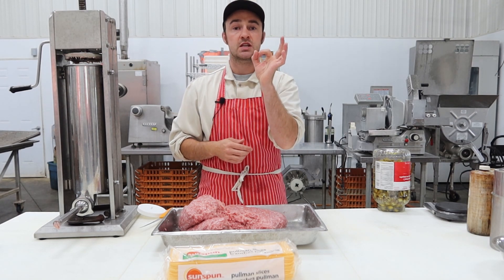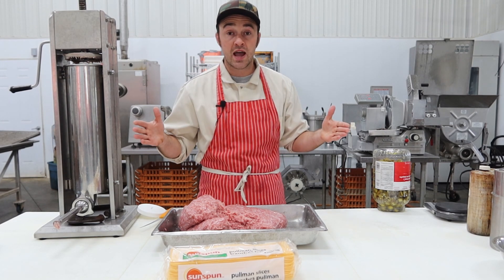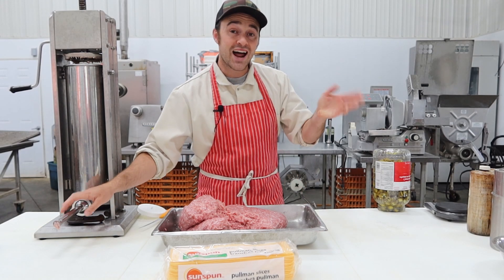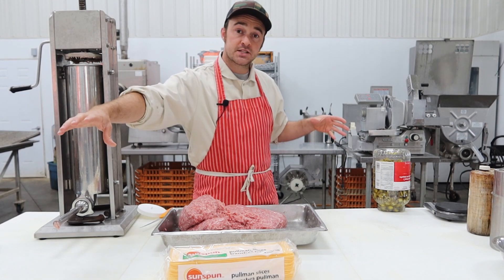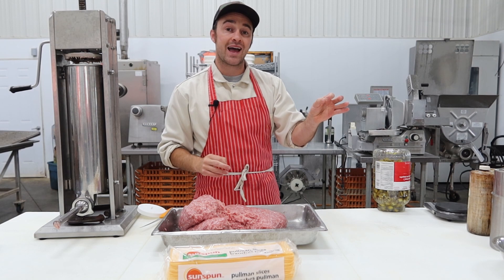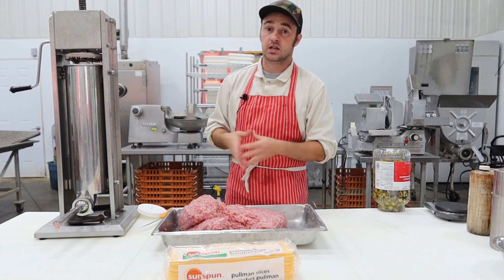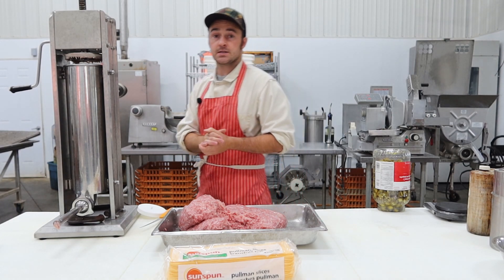I mix the seasonings in and get that protein extraction going, then I add the cheese and jalapenos and run it through the grinder again. That fine grind through a 3/8 plate will chop those bits of cheese into little pockets and cut up your jalapenos. If you don't have that, just chop it up with a knife — make sure the cheese is cut small enough to get through your horn. I like doing it with the grinder because it spreads out the cheese and jalapenos so you get a little bit in every single bite.